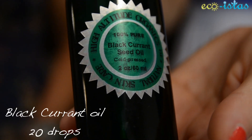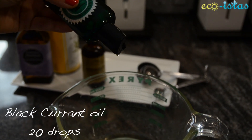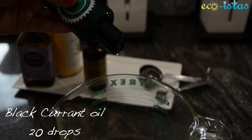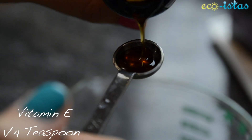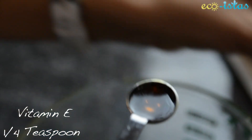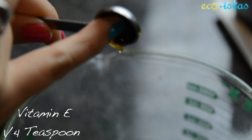Next, add 20 drops of blackcurrant oil, which is another oil jam-packed with GLA, so we just doubled the fatty acid power in this oil. Finally, add a quarter teaspoon of vitamin E — a powerful antioxidant that prevents premature aging and boosts collagen production that helps keep skin elastic.